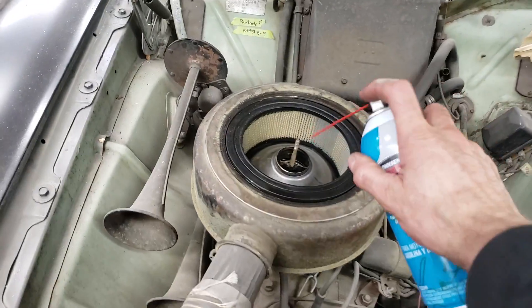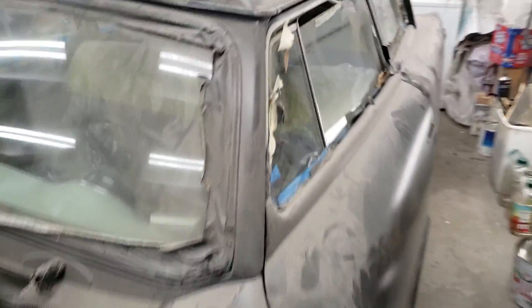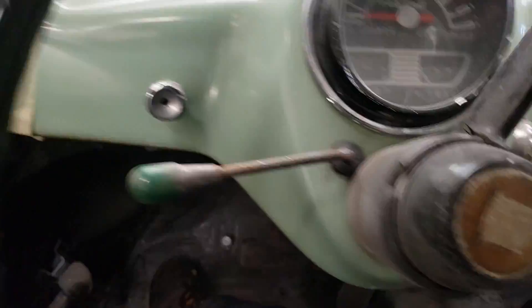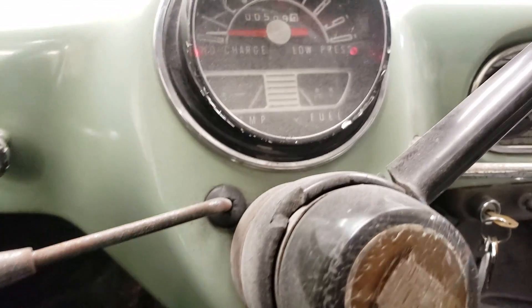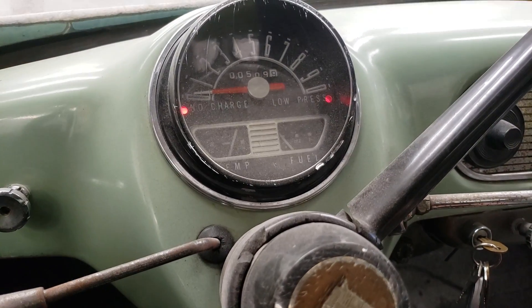Six volts turns over so slow. She tried to catch — I think that's all we're going to get though. She's going to take some more fluid — it's been sitting a while. I need a second hand to shoot some starter fluid in there. Turning the key on, pushing foot to the floor — no way! Oh, she almost started, did you hear that?